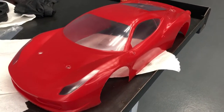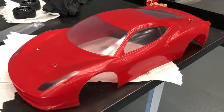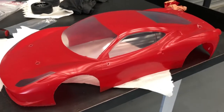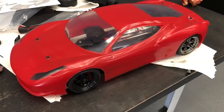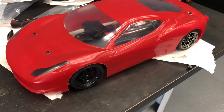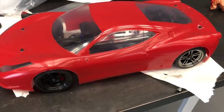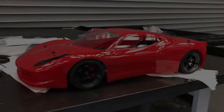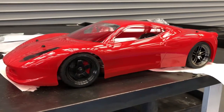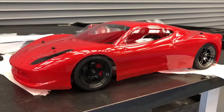I'll put this on the car. This is what it looks like on the car with the clear coat still on. And this is what it looks like after peeling it. Look how shiny that is!